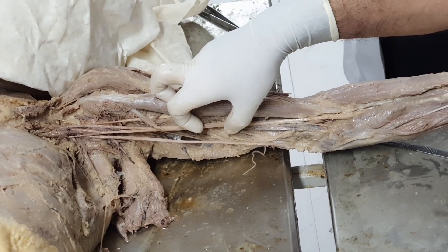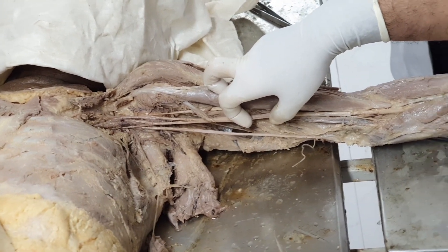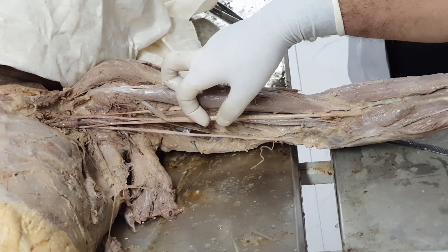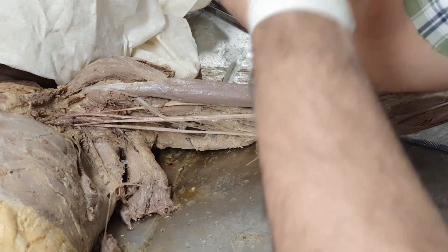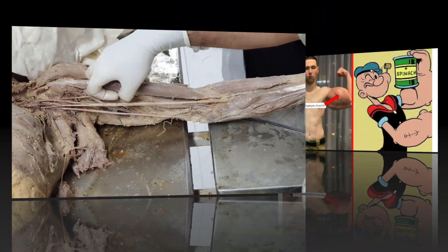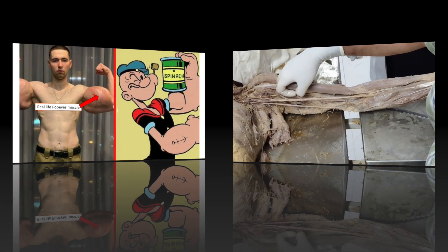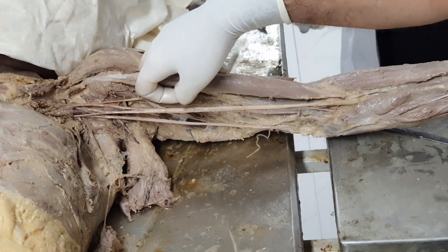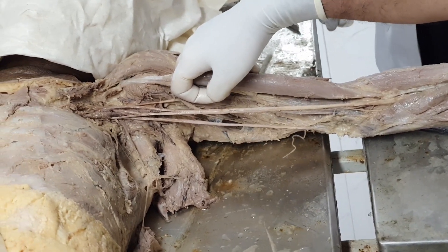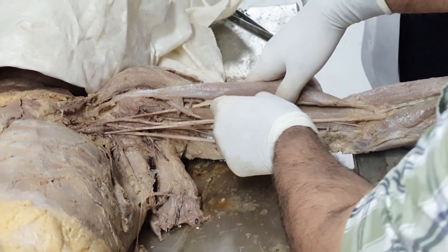In the early 1930s, Popeye was a comic character — uske naam pe yeh naam padh gaya hai. That comic character used to have a round, ball-like contour here — uske naam pe padh gaya hai, Popeye biceps muscle. It was recently an image-based NEET PG question, so that's why I mentioned it — Popeye deformity.